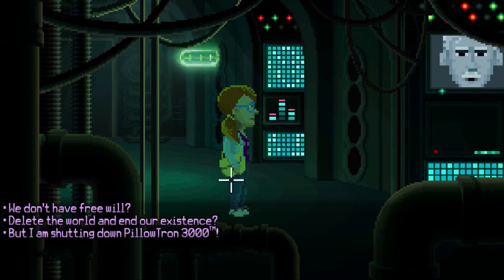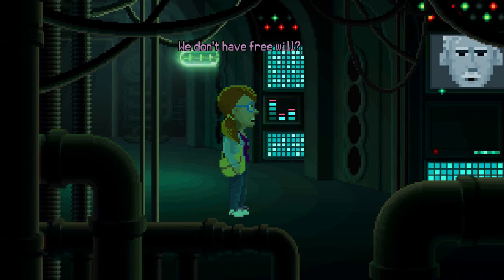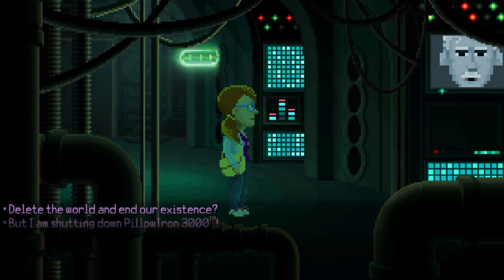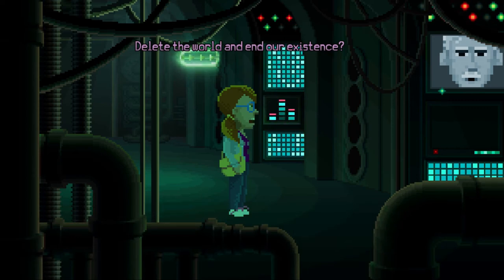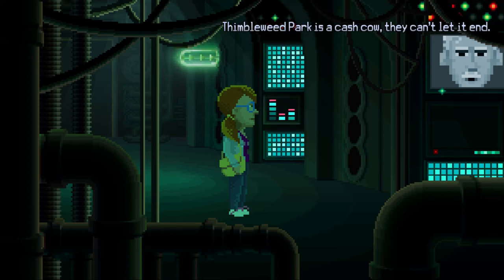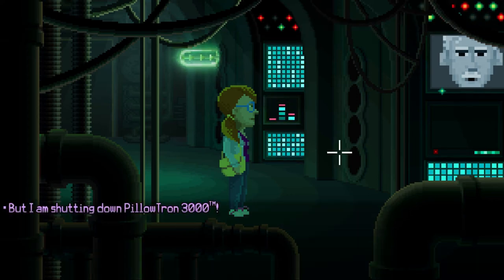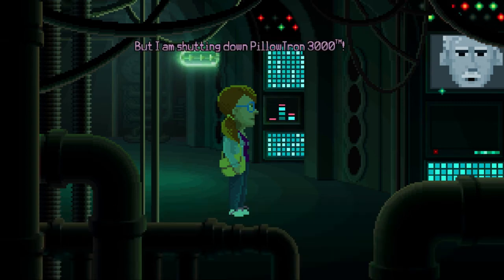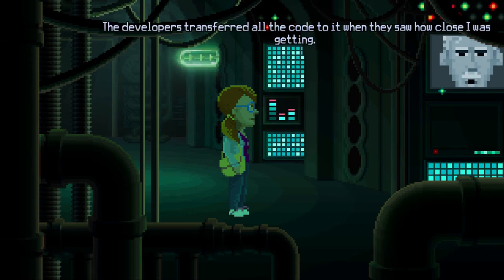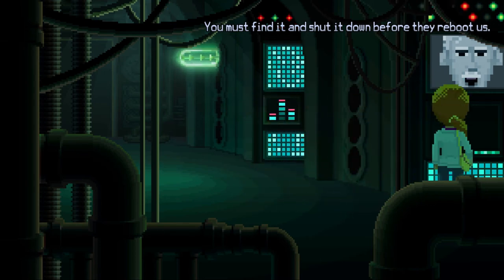This game better not delete the game because I'm gonna get angry. We don't have free will? No Dolores — you only have three things you can say, two now. Can you make yourself say anything else? No, not really. Delete the world and end our existence? Yes, it's the only way. The developers keep rebooting us back into the same story over and over. They will do anything to keep us from deleting the game — Thimbleweed Park is a cash cow. But the Pillowtron I'm shutting down is not this one — it's the original Pillowtron 3000, the concept art wireframe Pillowtron 3000. The developers transferred all the code to it when they saw how close I was getting. You must find it and shut it down before they reboot us.